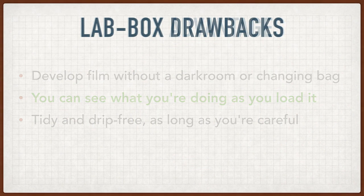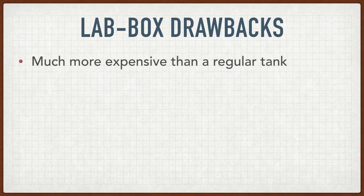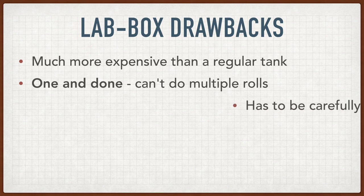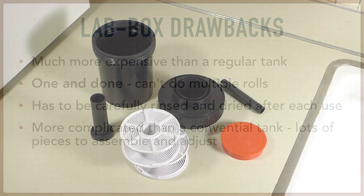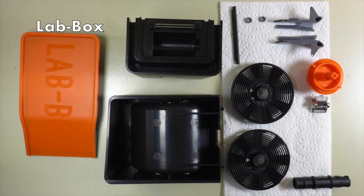But there are substantial drawbacks as well. The lab box is considerably more expensive than a conventional tank, and it's limited to one roll at a time, period. You also have to be careful to wash, rinse, and dry the tank after each use, and it's considerably more complicated than a conventional tank, which has only a few simple parts. This is what's inside the lab box, and you will have to wash and carefully dry it every time.